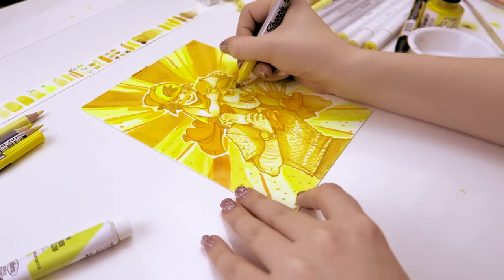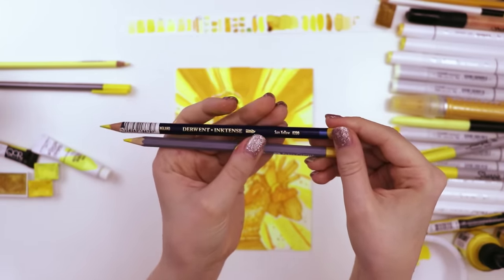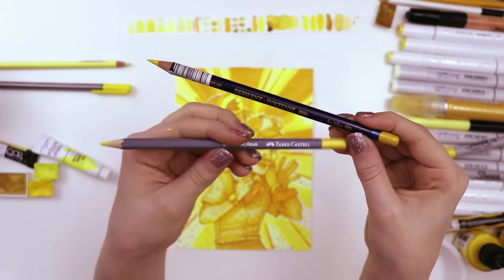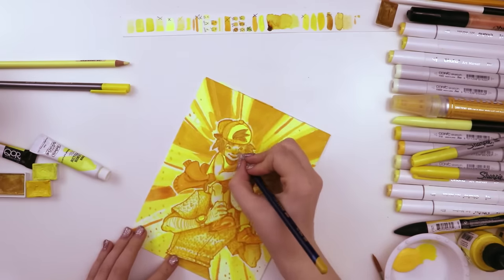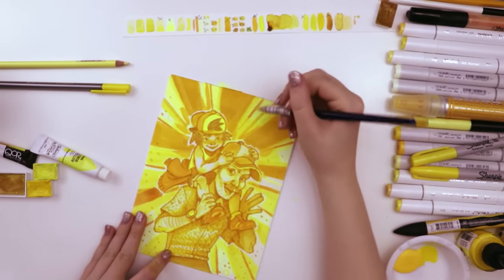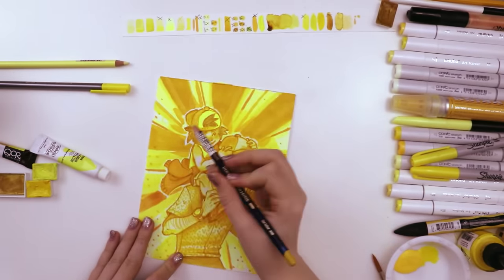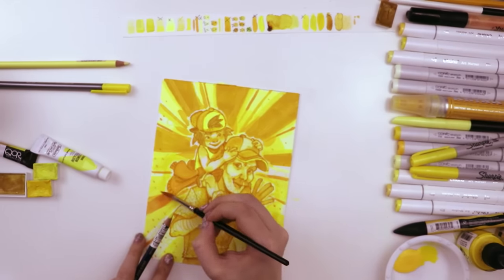Now let's move on to the next ones, which were these two pencils — the Derwent Inktense in the color Sun Yellow and a Goldfaber Aqua. These are both watercolor pencils. They have a slightly different hue, but I kind of used them the same way. I would sketch sort of close to the two characters, and then used water to bring that color away from them and kind of create a gradient behind them, and this added a little bit of atmosphere. It's very subtle, but it's there.